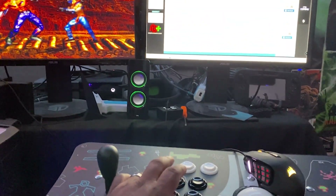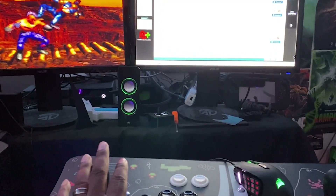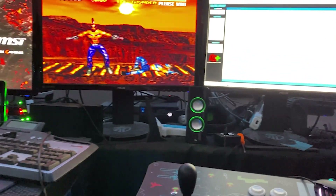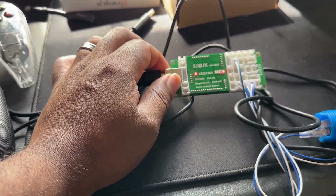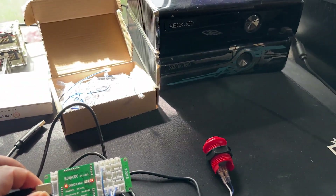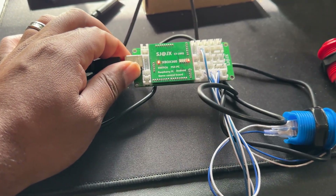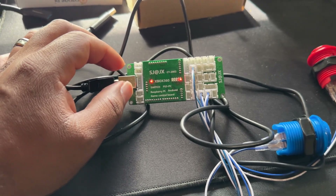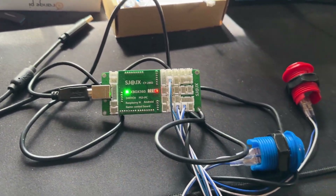I bought this because I wanted to do a follow-up video to something I made a few months ago. I had theorized that this would probably work with the Cronus Zen. What this allows you to do is plug in your arcade buttons directly into an Xbox 360 or one of these other devices I mentioned, without needing to authenticate it using a controller.